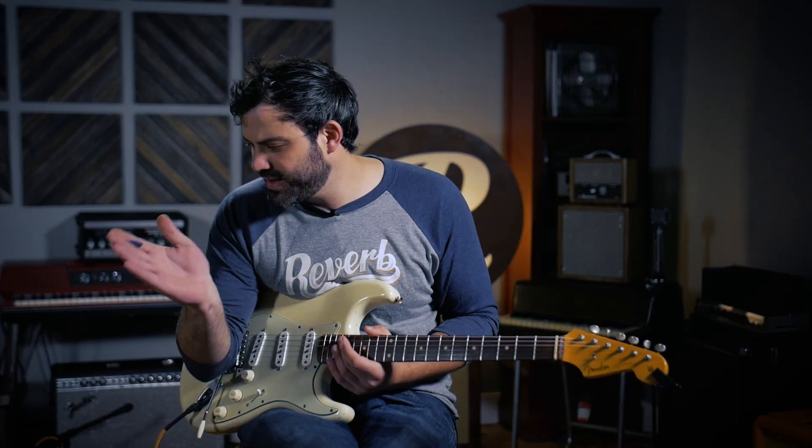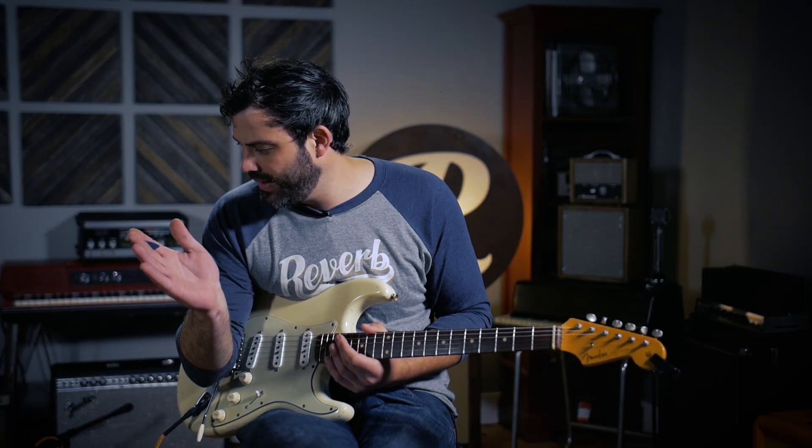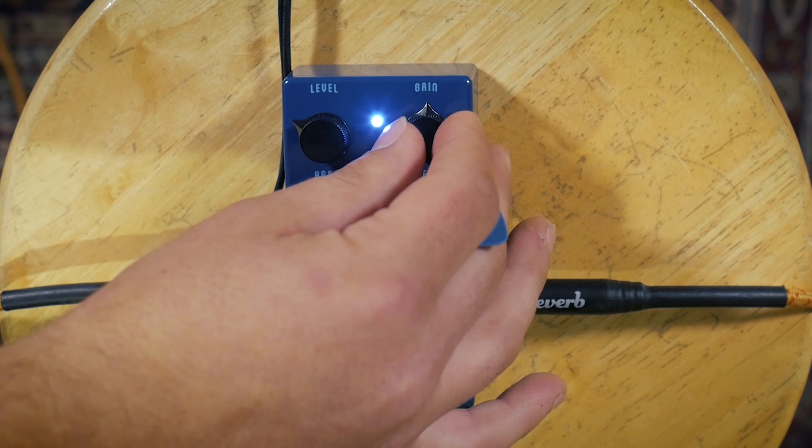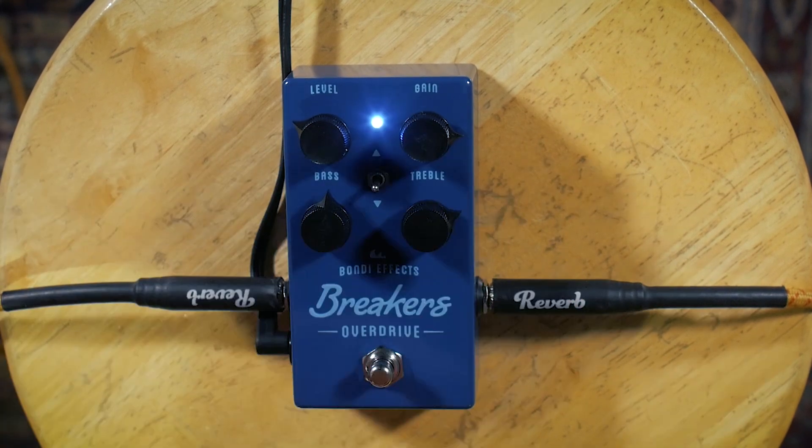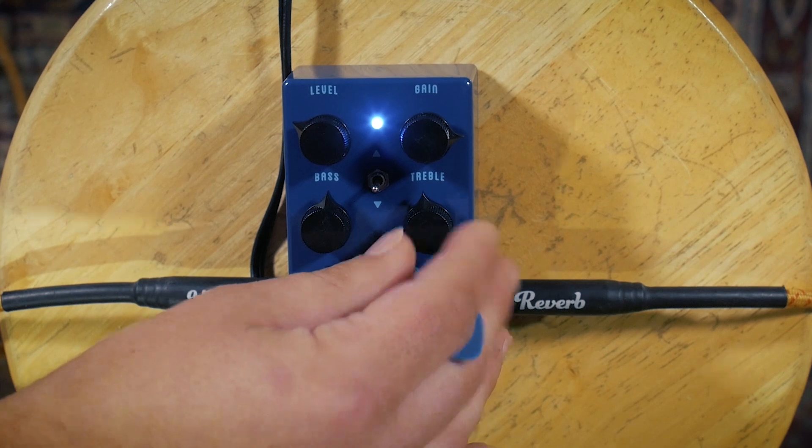All right, so let's jack up the gain a little bit and see how the lead sounds are on this overdrive. As I go past the 12 o'clock spot on the gain knob, we're going to start getting into that overdrive further away from the clean boost side. I'm going to push it up to maybe three and take back the treble a little bit.